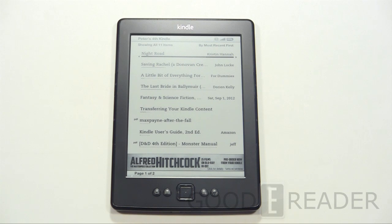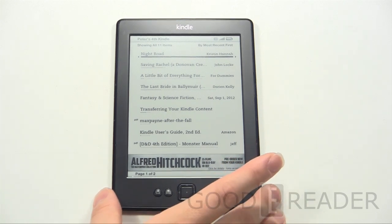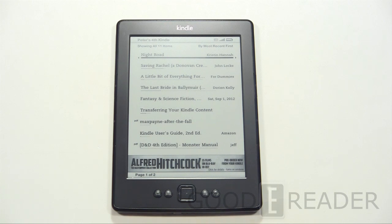The differences that this is really advertised to have are 15% faster page turns. We're gonna see in a second if that actually takes effect. And the text is supposed to be a lot crisper. Not sure what they really mean by that because they haven't upped the resolution. Maybe they've smoothed things over.